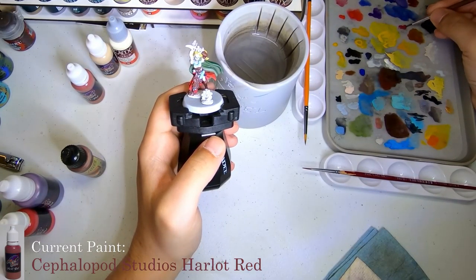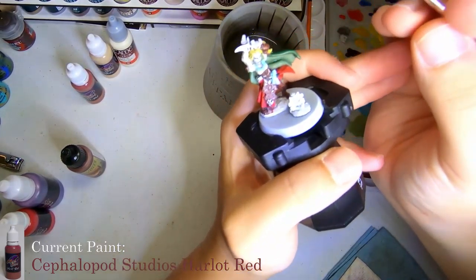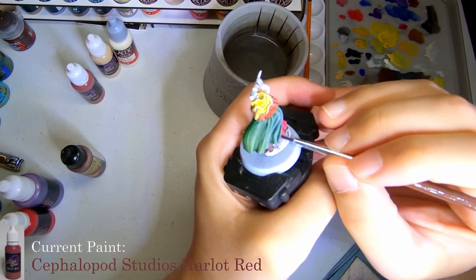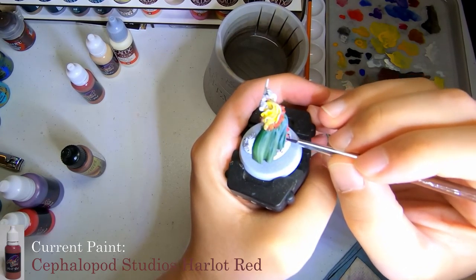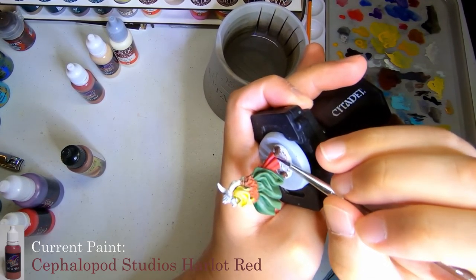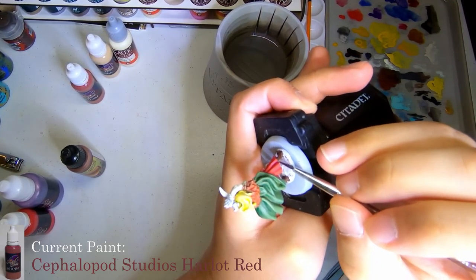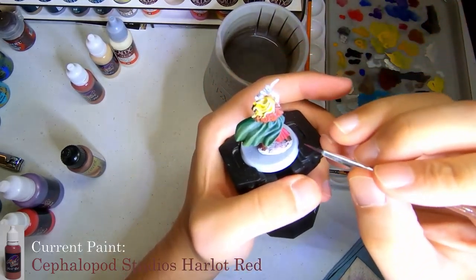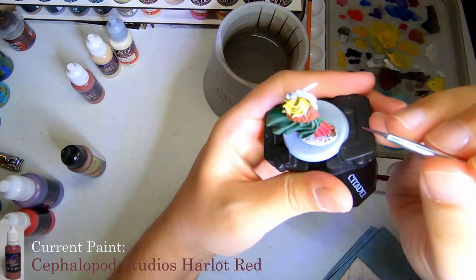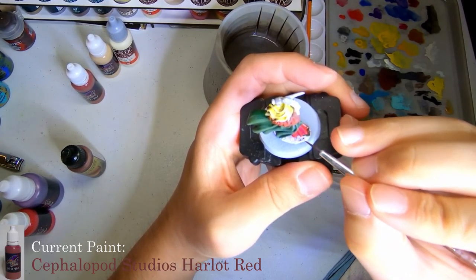Now we're moving to Cuttlefish Colors' Harlot Red, as they call it. It's sort of a purple-ish, reddish tone, and I wanted to go in and use this as a recess color, so a shadow color on the robe. I'll be going around, getting it down into the recesses and in some of the darker spots. I wanted to put this down before doing a wash on it as well, just to see how the red wash will take to it, and give me hopefully a better color depth for the dress part of her.